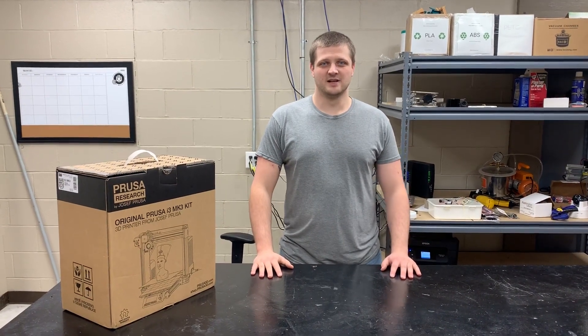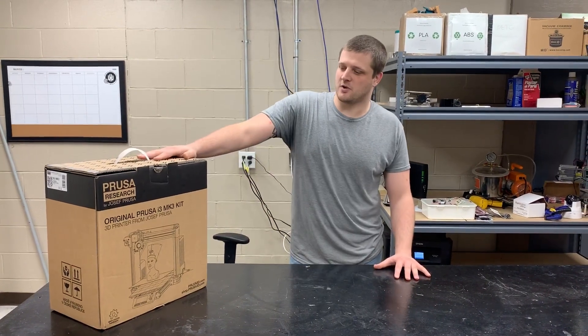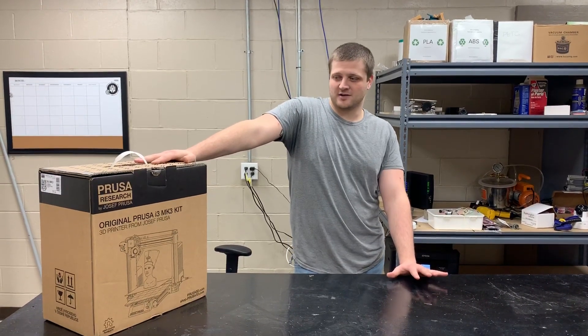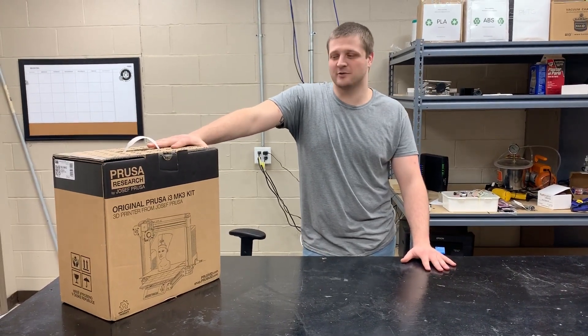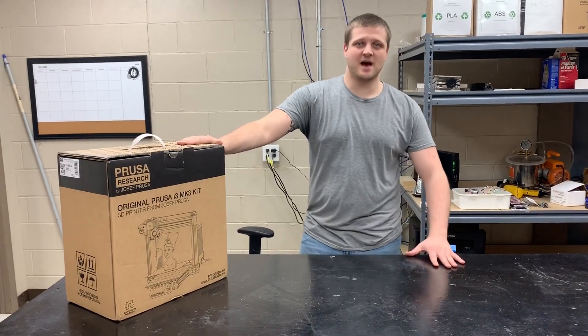What's up everybody, Matt from Nerd Review. Today I'm going to be doing an unboxing video on the Prusa i3 Mark III kit. This video is not going to contain any assembly simply because we don't have a tripod for our camera, nor do we have the storage capacity for that long of a video since the assembly takes about eight hours. But we will show you what you can expect to get if you're thinking about buying one of these kits.